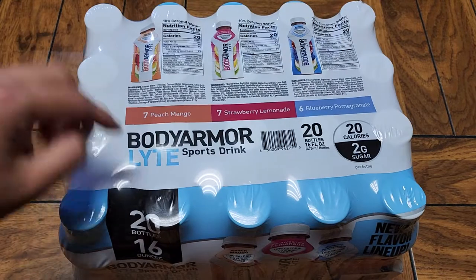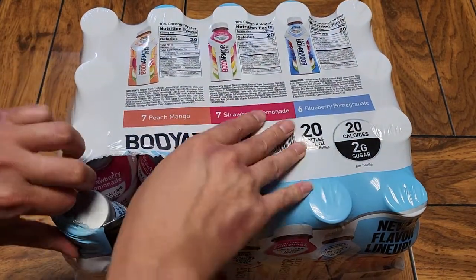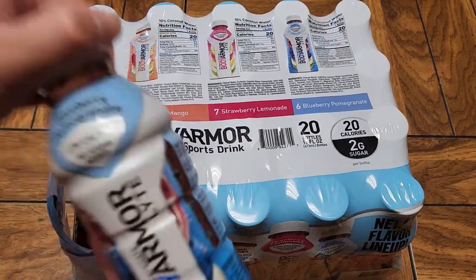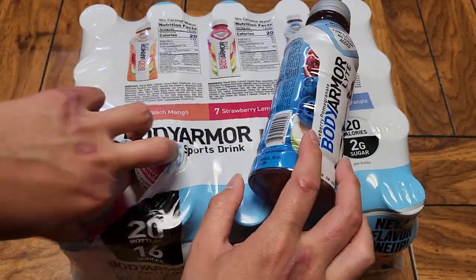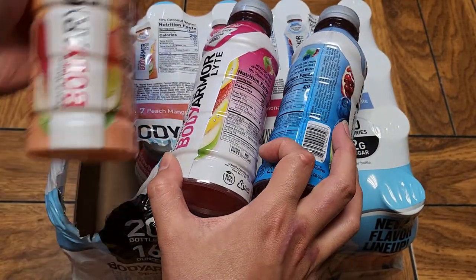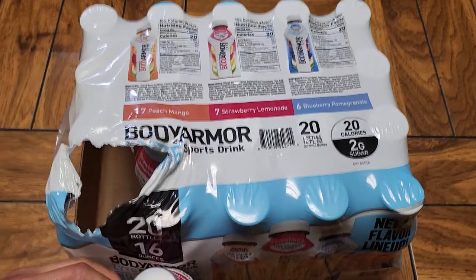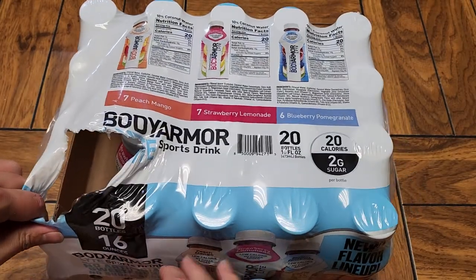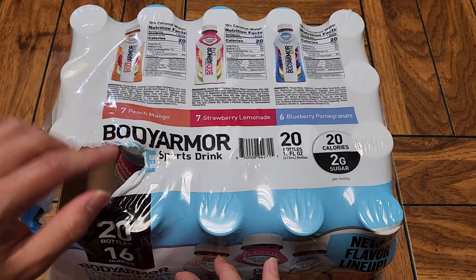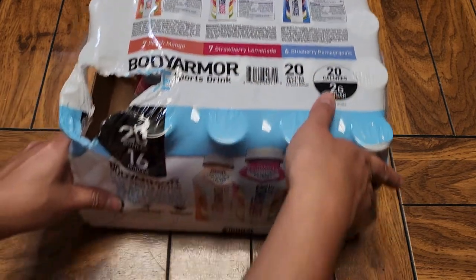I'm just going to punch a hole through here and open this up. We've got one blueberry one, strawberry lemonade, and the mango peach. These aren't cold — I'm going to have to refrigerate them later to see how the difference is in taste. There you go, you can see the flavors: 7 of each and then 6 of the blueberry.